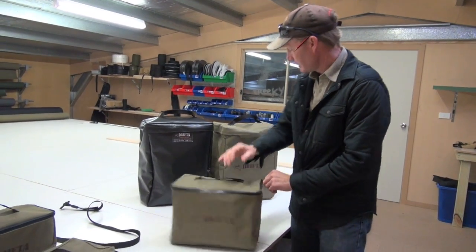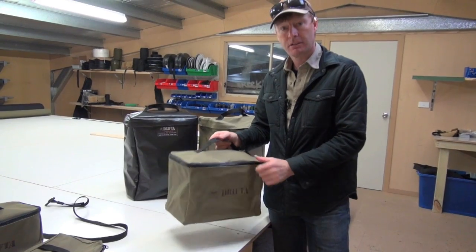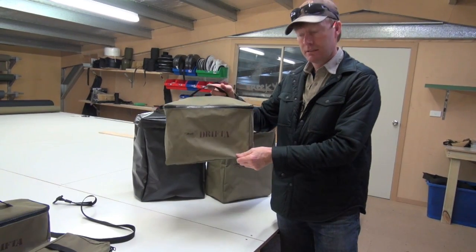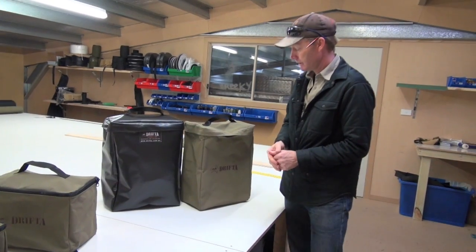This one just has a zip on top. We don't need the waterproof lid because it's designed to go inside the back of your vehicle — wherever you like, in your drawers, laid down, or mostly down the side of my drawers in the back of my truck. So I'll put recovery gear in that. That's the half jerrycan bag.